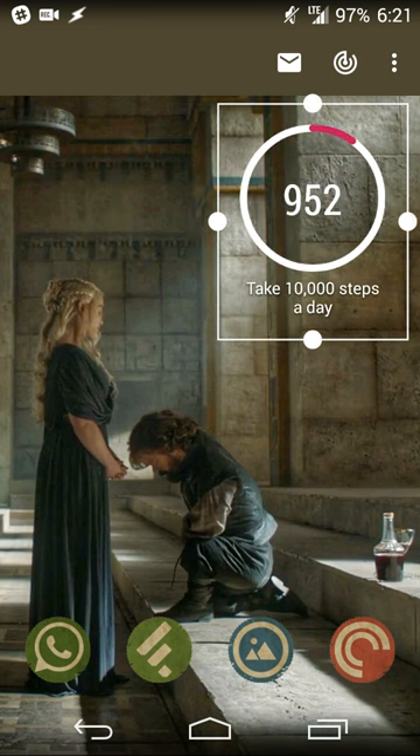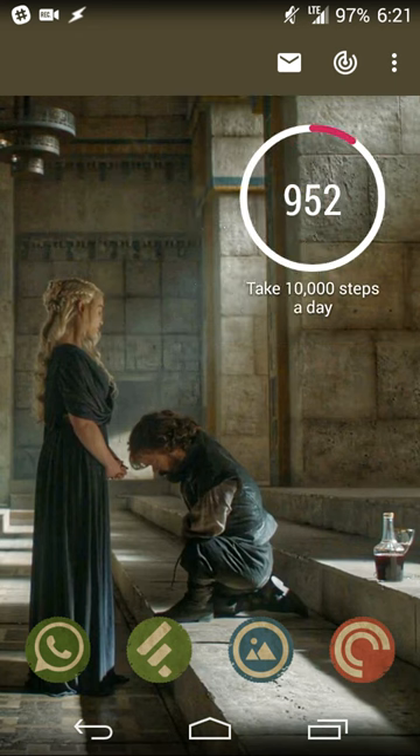In this case, I want to see the number of steps taken for the day. It's a resizable widget, so if I just want to see it on the side I can do that. It shows me 952 steps with a nice progress bar — a magenta-purple hue over white in a circle — and a summary telling me my goal is 10,000 steps.